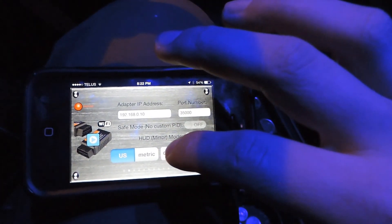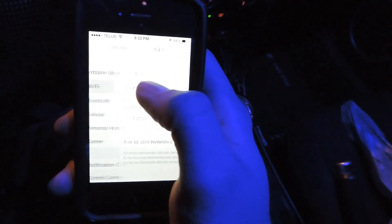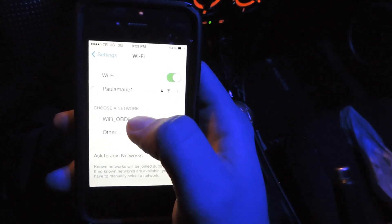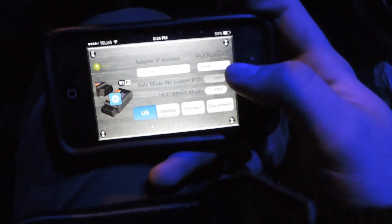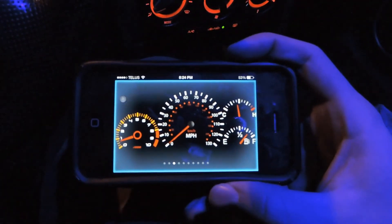I'm going to press Connect — I'm currently connected to my home WiFi, so I'll go into WiFi settings and select this little OBD2 device right here. After you click the Engine Link app, you'll see it's already connected for me. You just press Connect if it's not already connected.